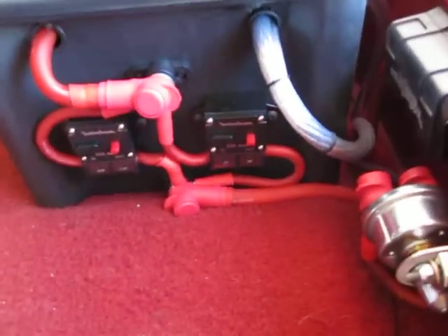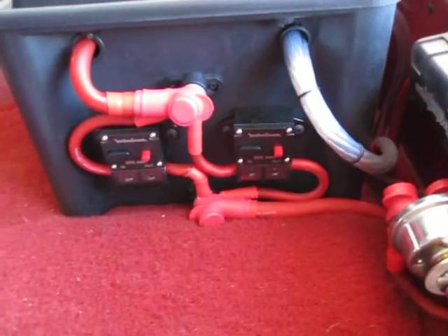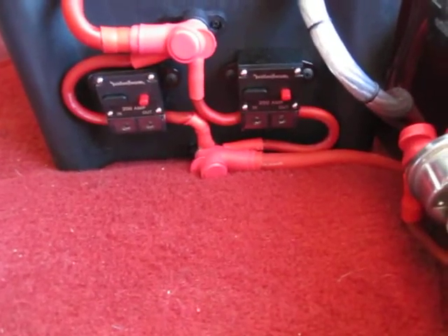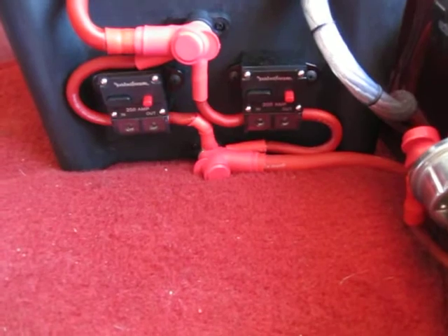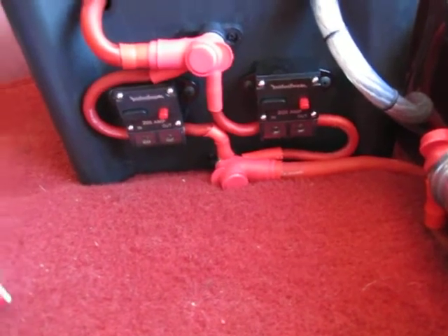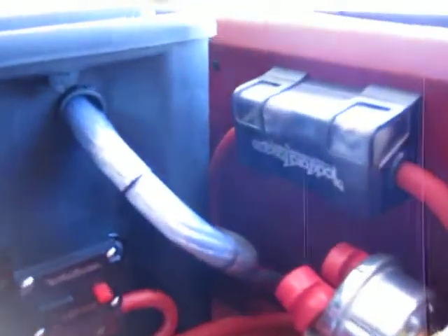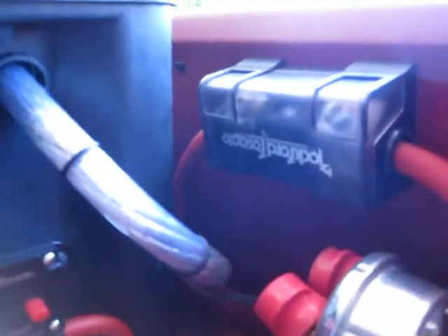We now have all of the power connections insulated. The two circuit breakers you see there protect the main run of cable to the front of the car that goes to that distribution block, in the event this vehicle is in an accident, because it is a street-driven vehicle. And then we've got a large A&L fuse holder here to protect the charge lead for the same reason.